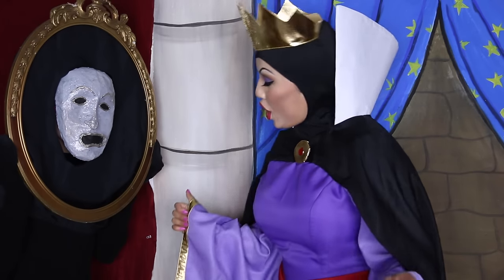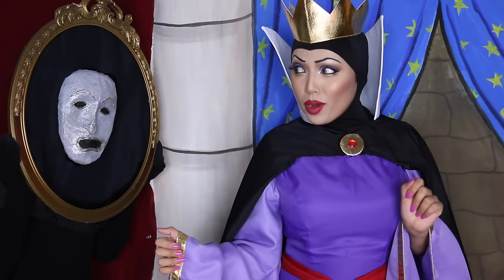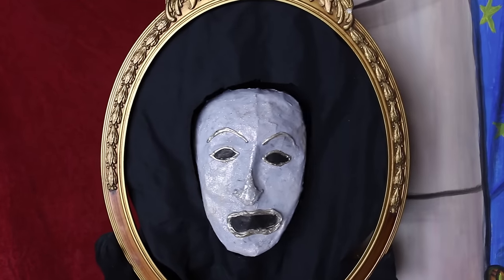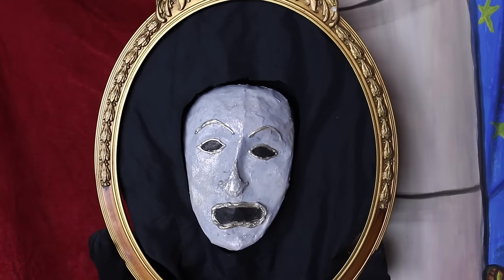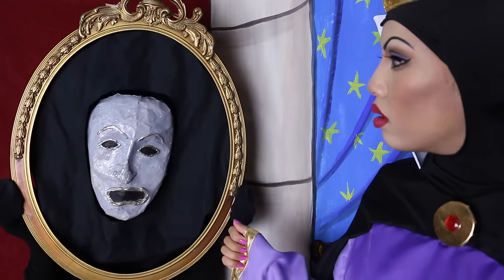Magic mirror on the wall, am I the fairest of them all? I would love to say it is you, my queen, but nothing compares to the beauty of Snow White.